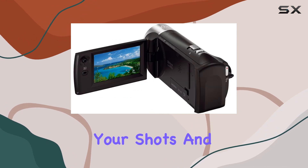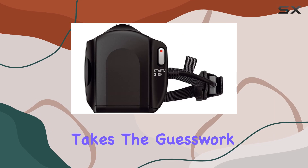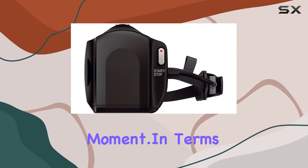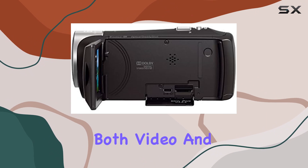The 2.7-inch Clear Photo Plus LCD display is perfect for framing your shots, and the intelligent auto mode with 60 different scene combinations takes the guesswork out of capturing the perfect moment.